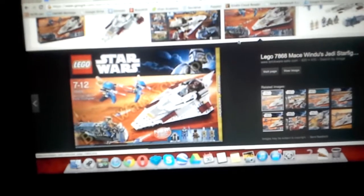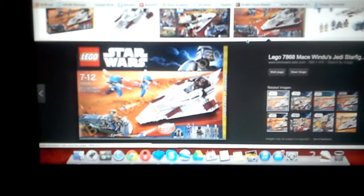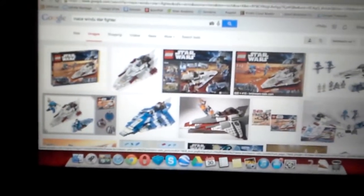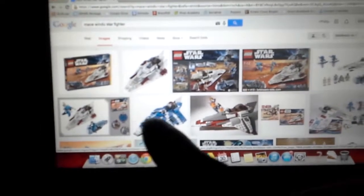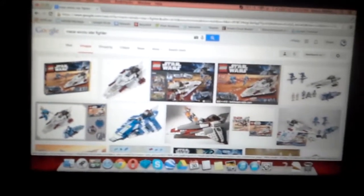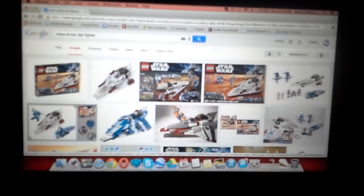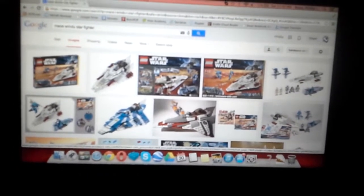This set was released a while ago, maybe a little over a year ago, maybe two. It was a pretty interesting set when it came out. Most of their Starfighters are pretty much the same, except each and every one has a different feature. Plo Koon's, which is the blue one, had the ejection seat feature. I think SAC-10's had a cockpit that could detach from the ship and be an escape pod. Each one had its own unique characteristics and features.